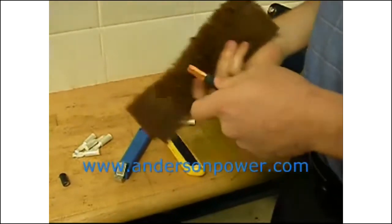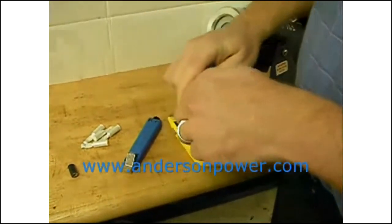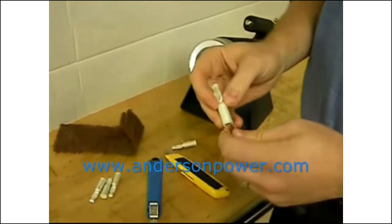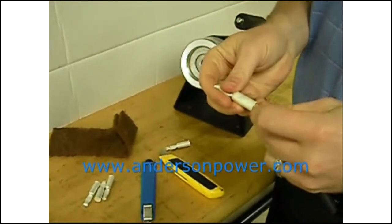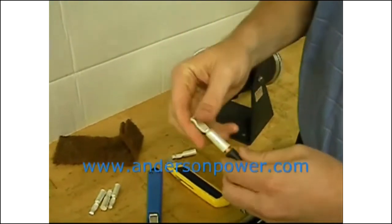The next step is to clean it. You can either use a wire brush or a Scotch-Brite pad. This removes oxidization from the copper in the cable. With the cable now properly cleaned, insert the cable into the contact.